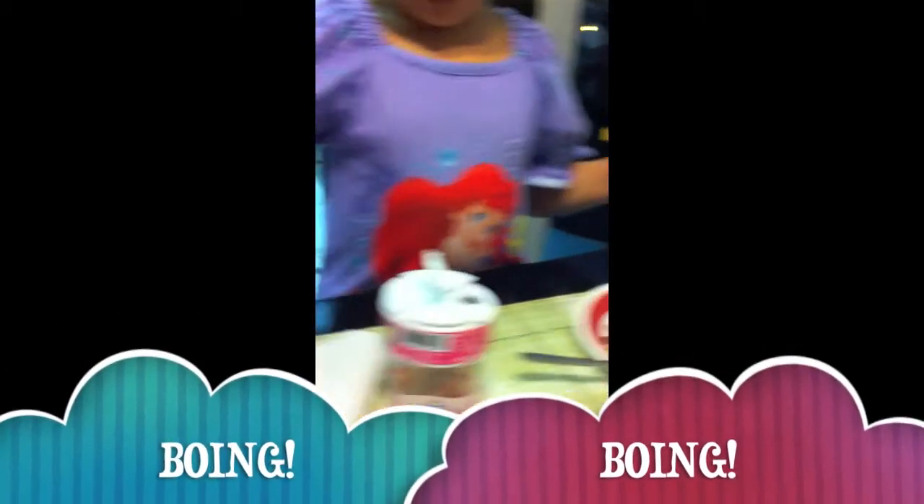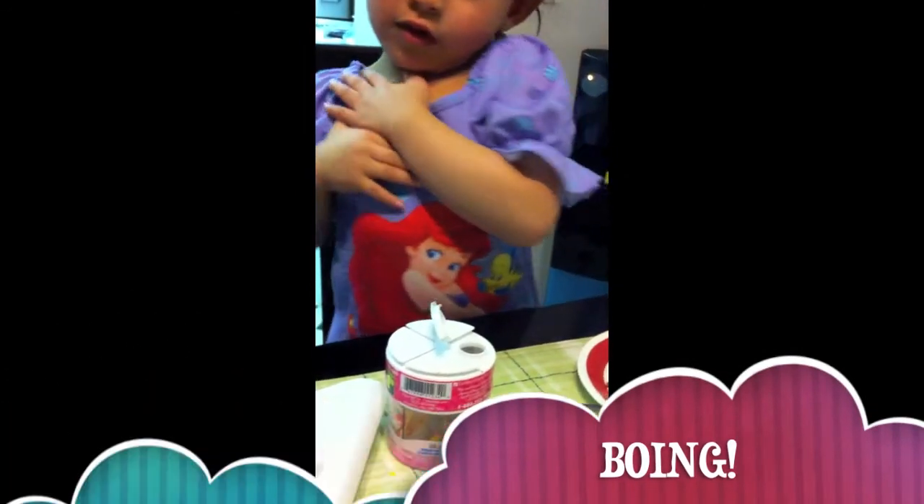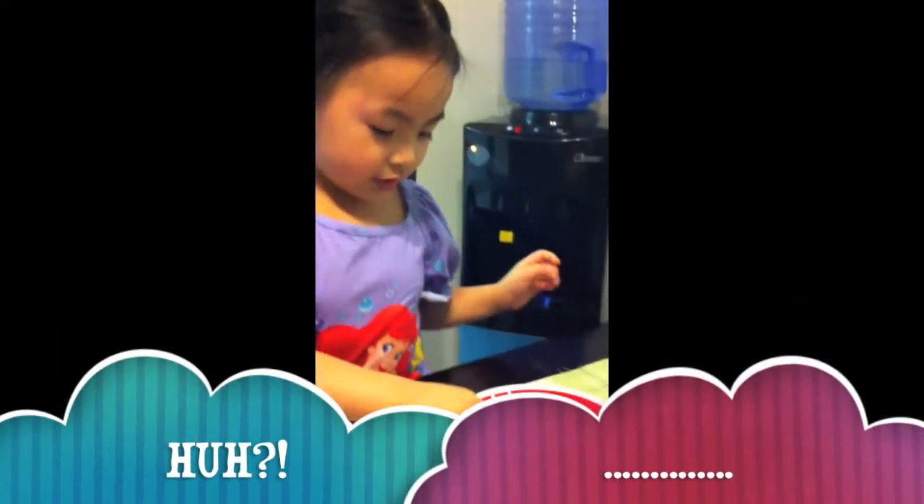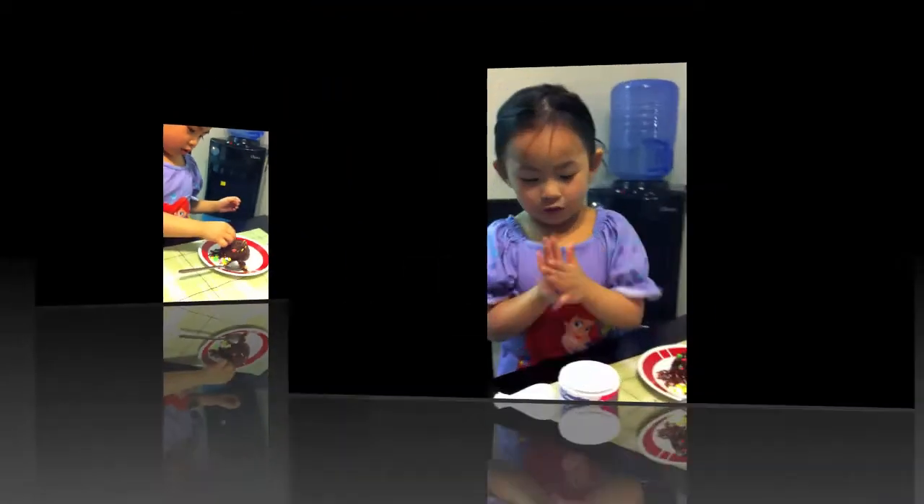We need a towel. Come on. And the last one. And you need to wipe your hands.